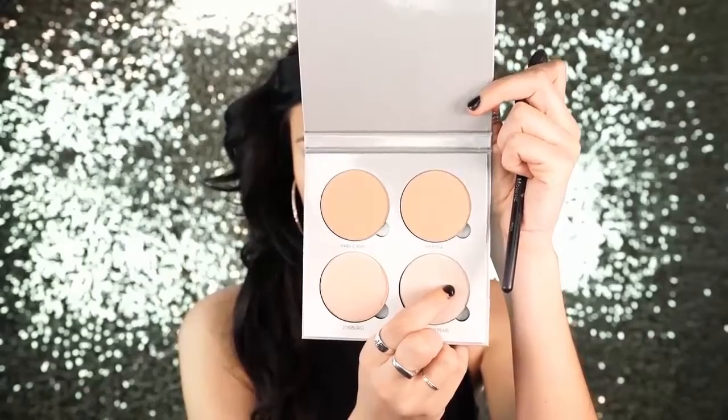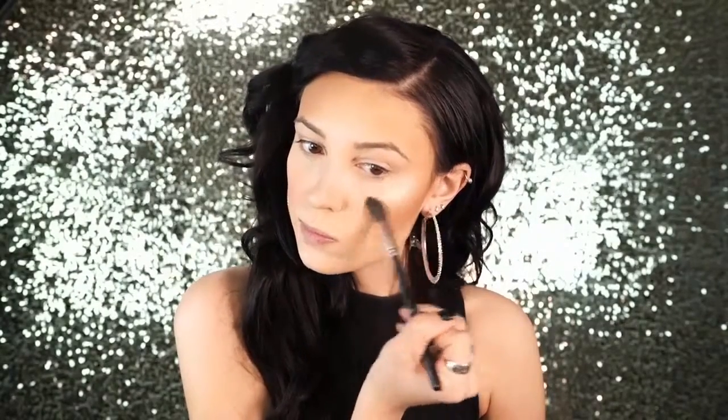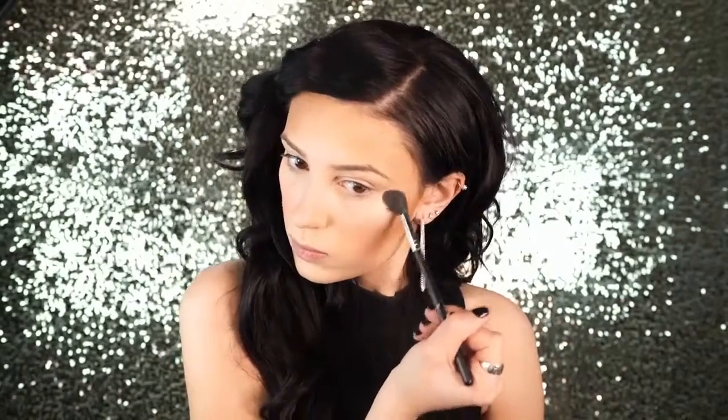Next I went in and used NARS Super Orgasm Blush — it has gold flecks in it and it's an absolutely beautiful blush if you are on the fairer side. Then I went in with the Anastasia Glow Kit and used the shade Crushed Pearl. It's an absolutely beautiful highlighting palette. I was really drawn to it because the colors are so unique — there's a pink, a more pearl color, mimosa, hard candy. They're just super beautiful highlighters and I absolutely love Crushed Pearl.